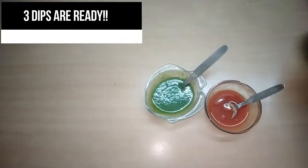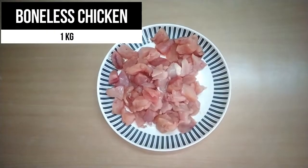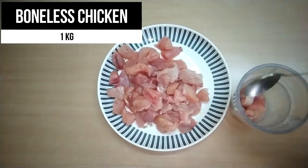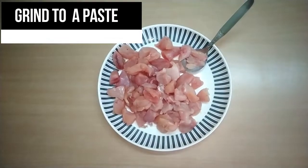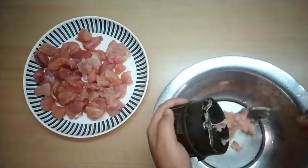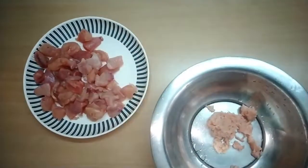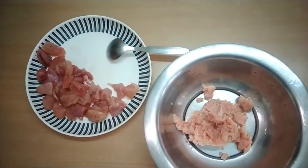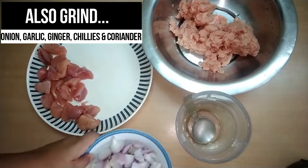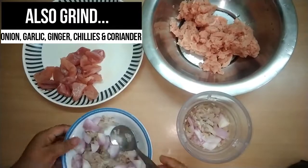So the dips are ready! Now let's make the momos. I have taken about 1 kg of boneless chicken and I'll be grinding it into a paste so I can make balls out of it. I'll also be grinding some onion, garlic, ginger, chilies, and coriander together.